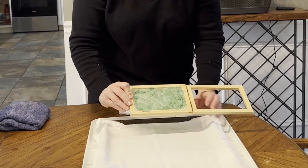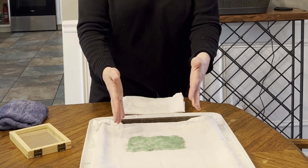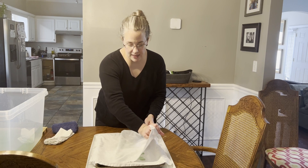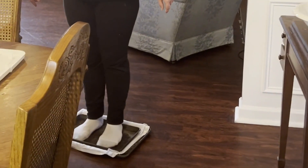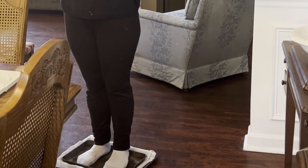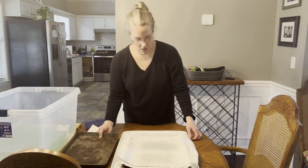Then you will flip it over onto your couching paper. This can be any kind of paper like newspaper or an old bed sheet that you've cut up. Here I'm using an old cloth napkin spread across an old cookie sheet — I used a cookie sheet so it would catch the stray water and not make a mess on my table. Now to press it out, we're placing it between two cookie sheets and I'm going to stand on it. The weight of the human body works just like a paper press. Standing on it for just a few minutes and letting your body weight press it out works great. After pressing for about 10 seconds, you bring it back to the table and it's time to dry.